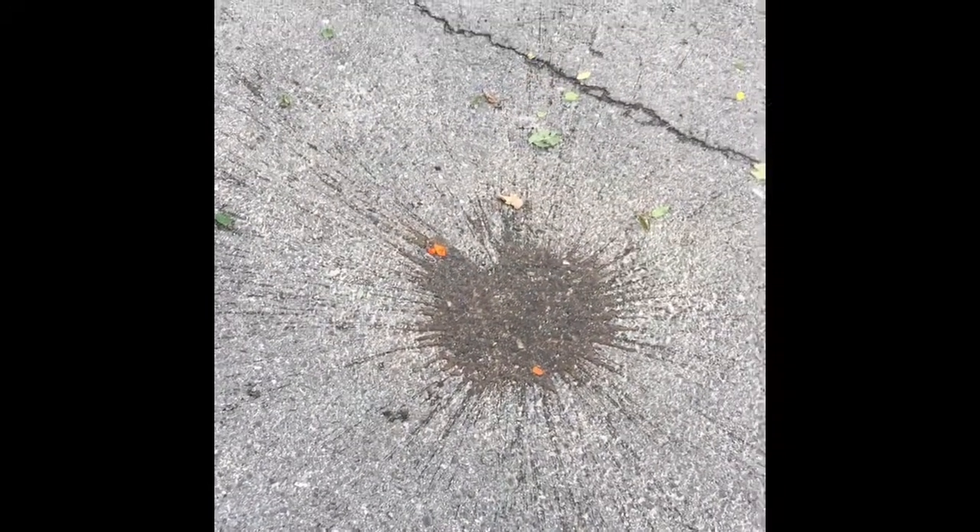I threw it — that got on my shoes! It made a nice splat pattern. It left ketchup all over the crevices instead of the road. So if you were wondering what happens when you put ketchup in a water balloon and throw it, now you know.